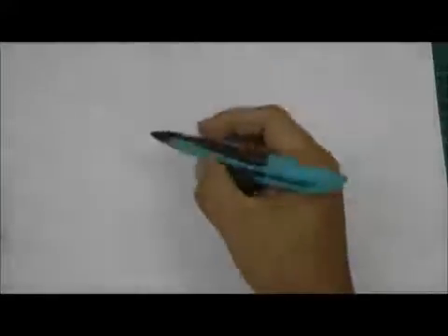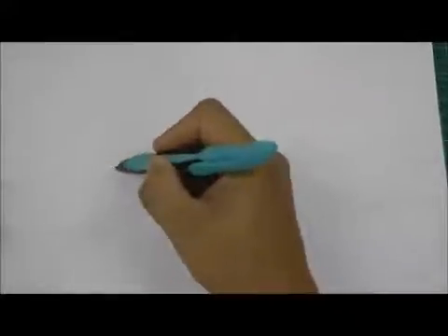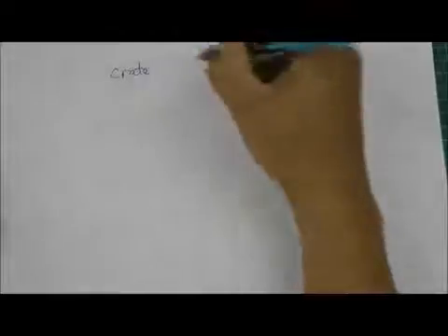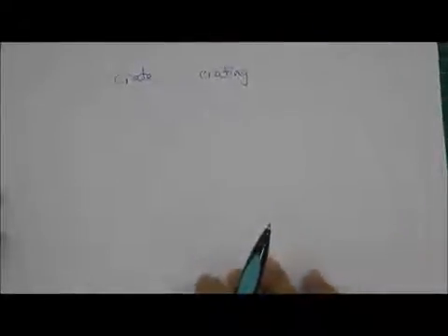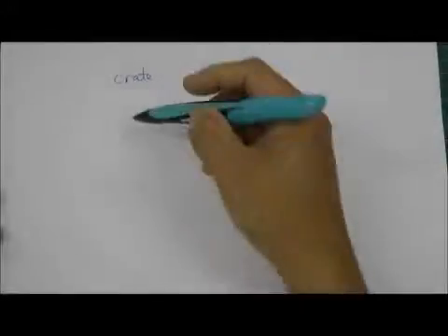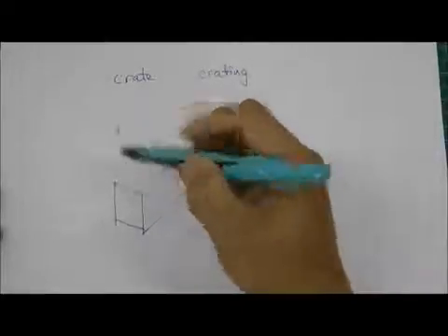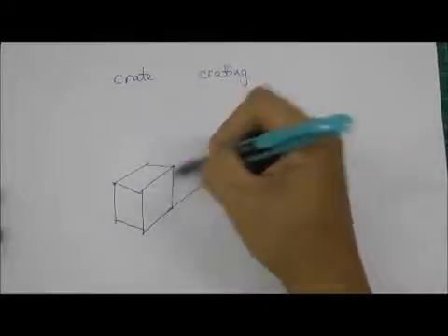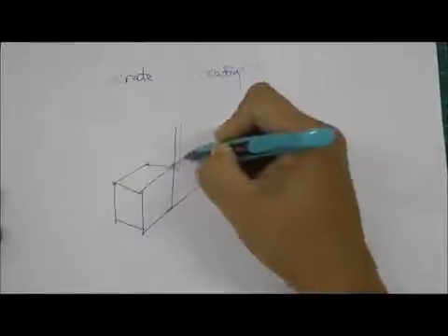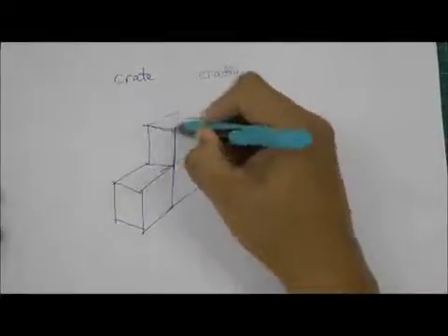Now, being able to draw using the Y-shape or the crow's feet method, you can go ahead and proceed to create what I call a crate. This method is called crating. Once you are able to do crating, you can almost draw any shape. If I start with the crow's feet, I can quickly draw an object that I want.